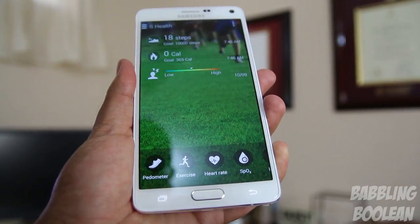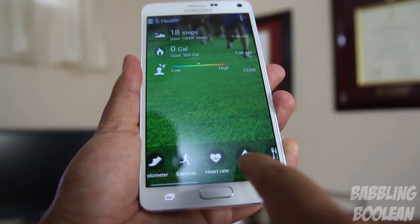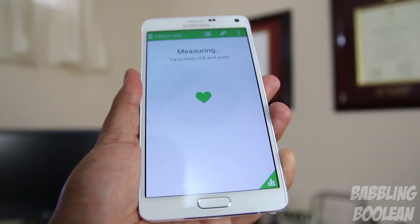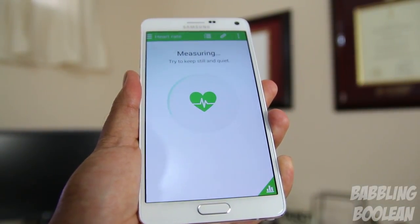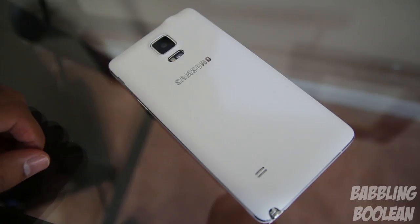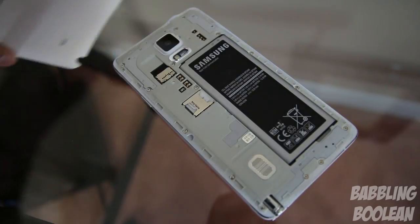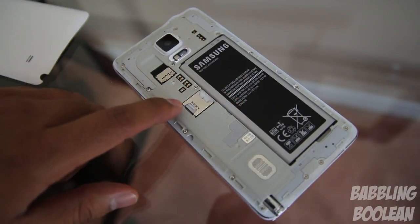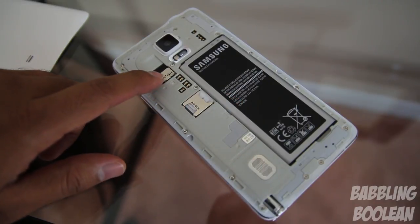The primary purpose of the heart rate sensor is to be used in the S Health app, which has a lot of features but most of them are gimmicky. This is where you can read your heart rate through the heart rate sensor at the back. Continuing with the back under the cover, what we have is the single speaker, the battery itself, the SIM card tray, and of course the micro SD card tray.